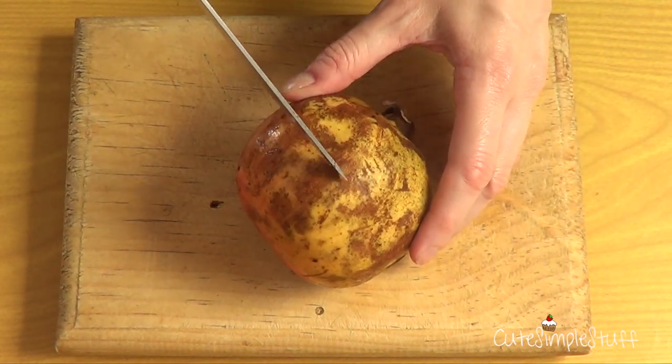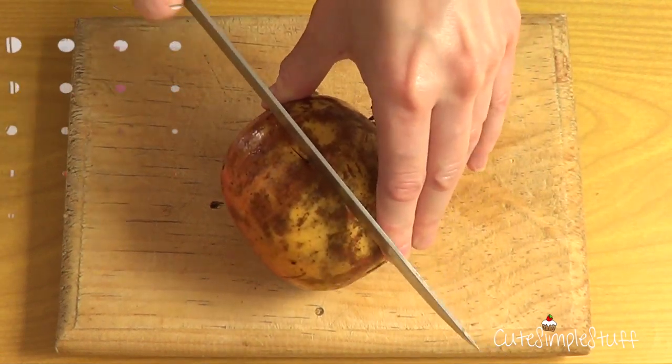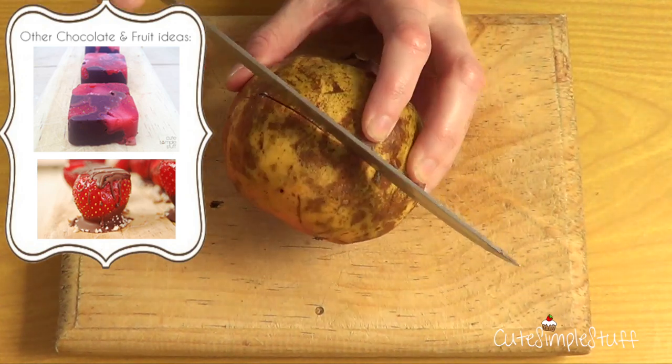Hey guys, it's Rene. Today I wanted to share with you another dessert with chocolate and fruit. In this case, I'm going to be working with pomegranate. I previously made one with chocolate and strawberries, which I'm going to link below so you can check it out after this one.